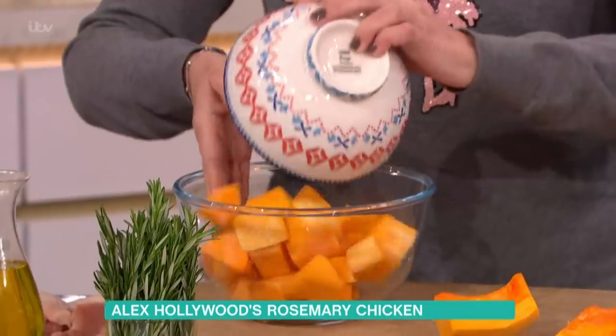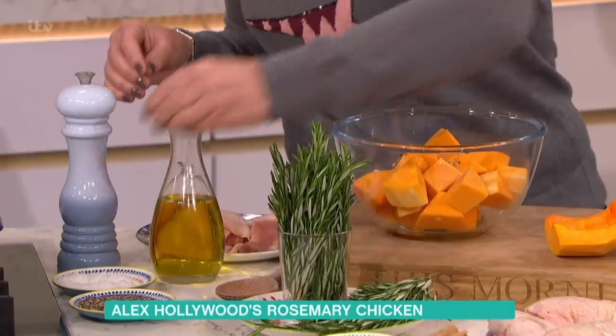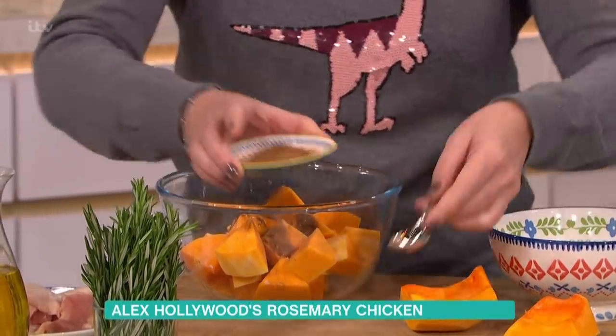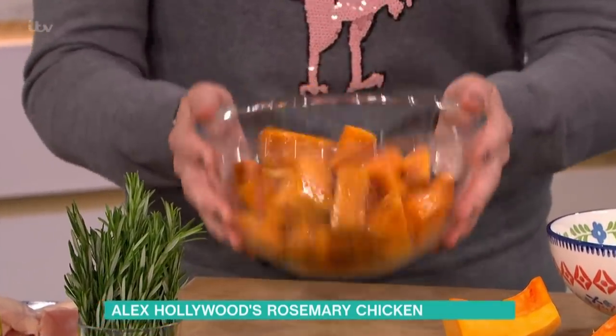In here I've got the squash chopped up into nice cube sizes — about that big so they'll cook through. I'm going to put a little bit of oil in, season them well, a little bit of sea salt, and about half a teaspoon of cinnamon. I love cinnamon — it goes really well with squash. I lived in Cyprus for a while and they put a lot of cinnamon in things. It warms everything up and gives another dimension to the chicken.